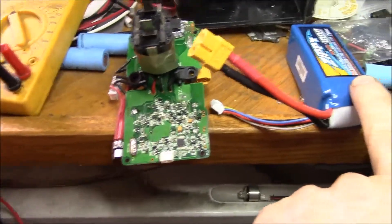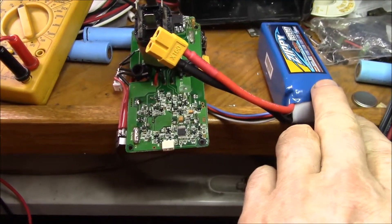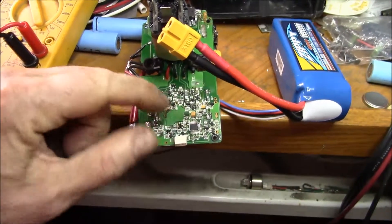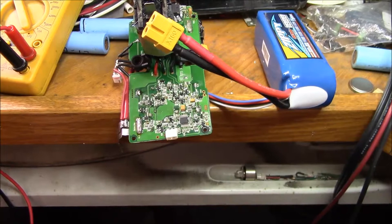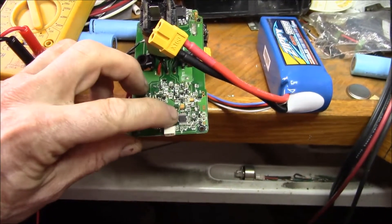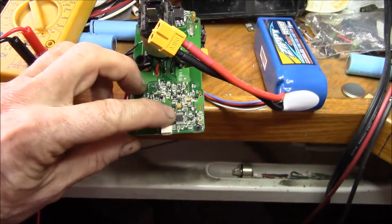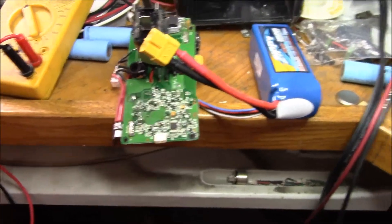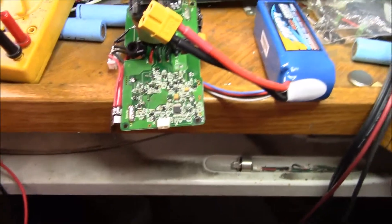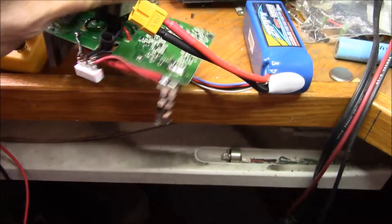That overheating only happens when the balance connector is plugged in. I had this LiPo pack charged to 21 volts, so I discharged it down below 20 volts, thinking that since Craftsman batteries seem to be set to 4.1 volts per cell, or about 20.5 volts pack voltage, the overvoltage might be causing trouble - although the datasheet says it's good for up to 25 volts input. I discharged it down to about 19.8 volts and plugged it in this morning and got the same overheating, so that rules out overvoltage as the cause.